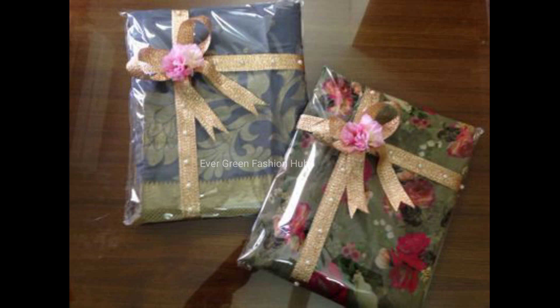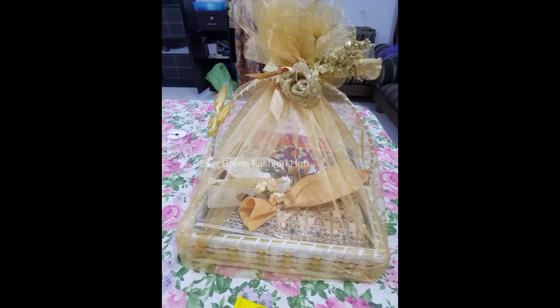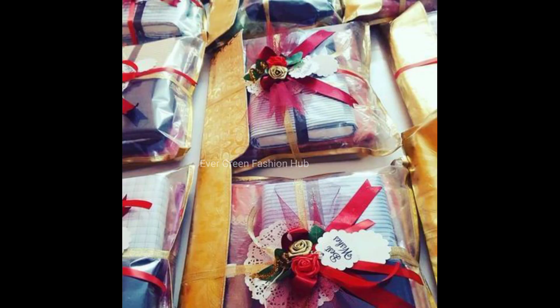If you are at home and very busy, you can also check your packing at home. If you want to use these ideas for a party or wedding, you can also use them at home. You can also use these gift ideas for your family.